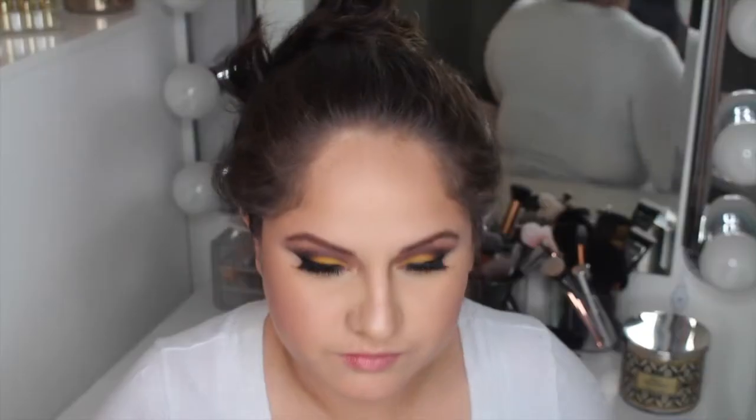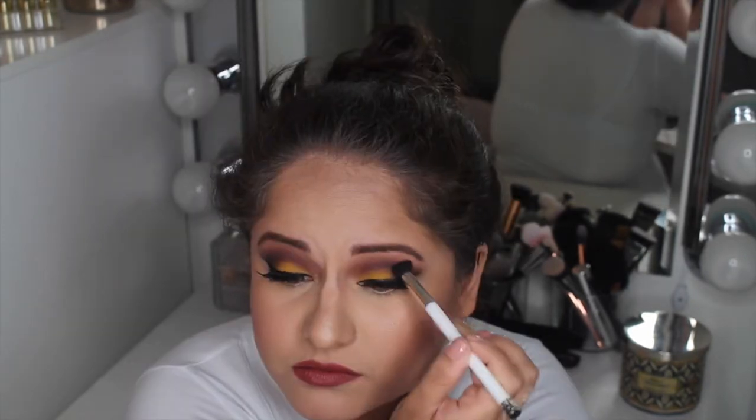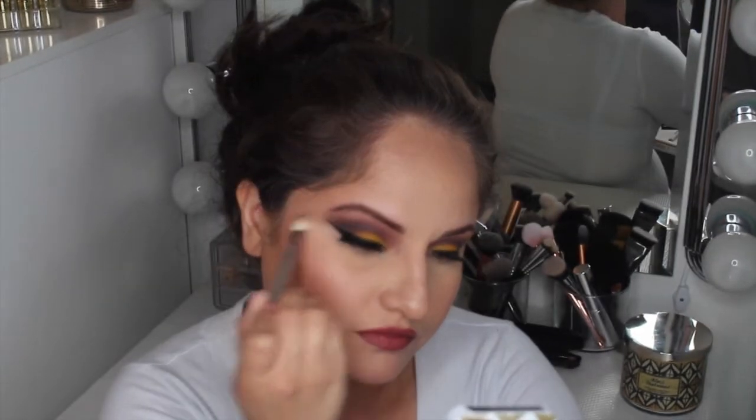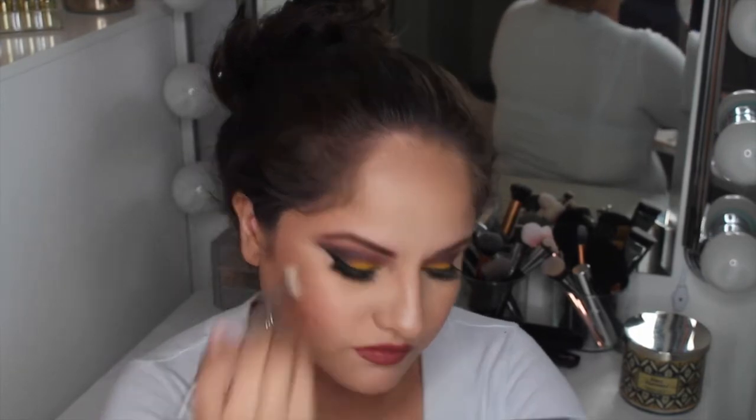For my lip combo I'm starting with MAC Lip Liner in Subculture, lining and filling in my lips, then going into Girlactik Demure Matte Lip Paint — this is a beautiful liquid lipstick, the color and formula are perfect, probably some of the best liquid lipsticks ever. Out of nowhere I decided my eyeshadows needed more blending, so I went back into Aubergine and Dusty Rose to blend everything out even more. Then to finish the lip combo I topped it off with Girlactik Lip Gloss in Baby Doll.